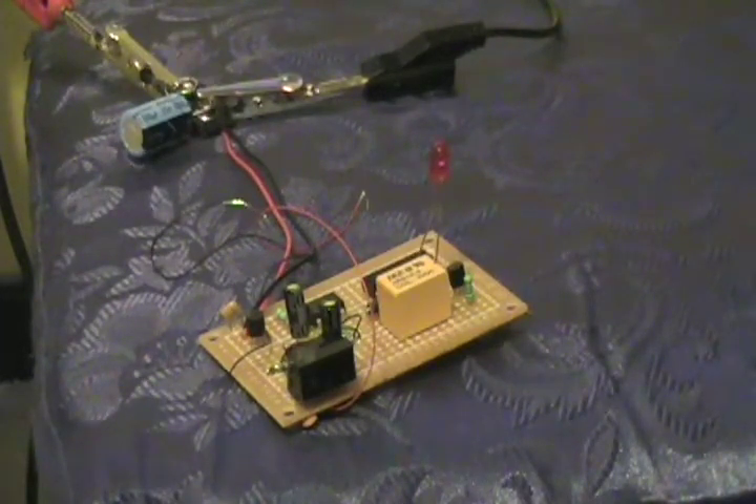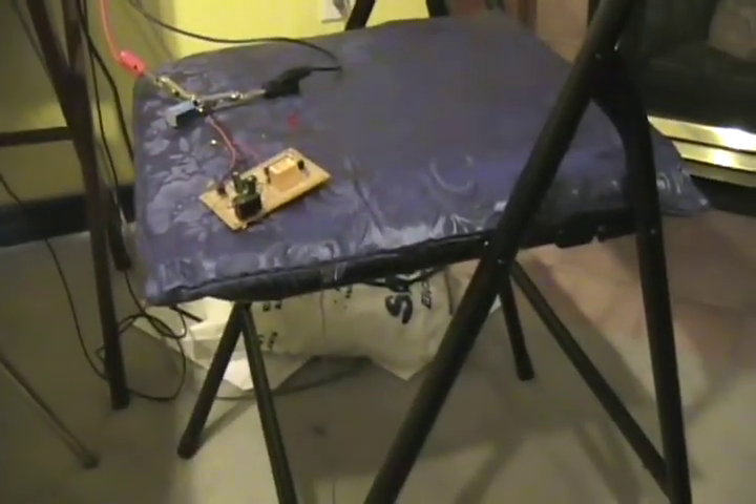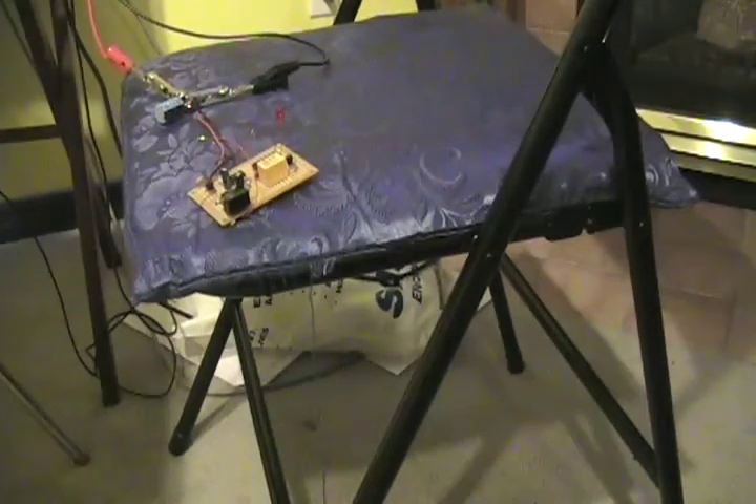So let me just show you. You can use a battery to power this easily — it doesn't take up a whole lot of current. I've just got it hooked up to my power supply. I'm about 2 or 3 feet back. Here's my hand. I have it on toggle — the flip-flop is in toggle mode.